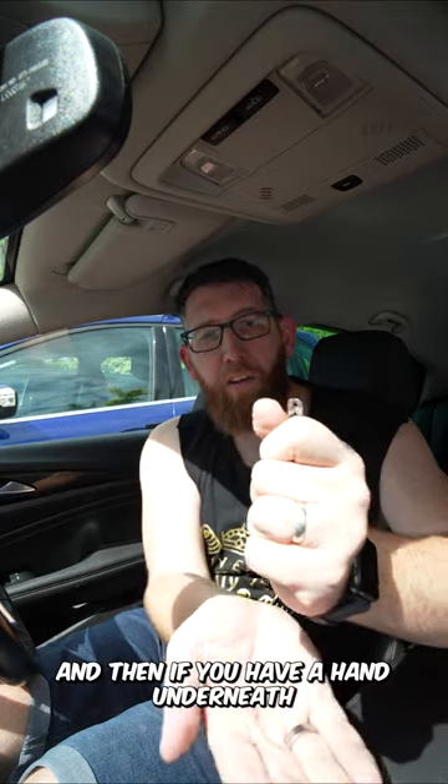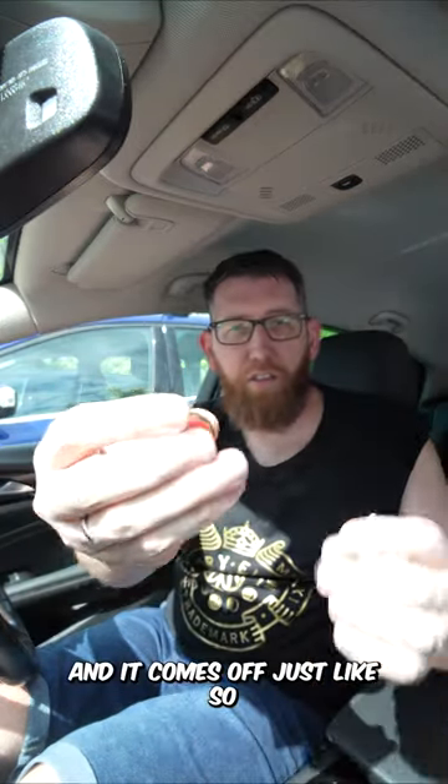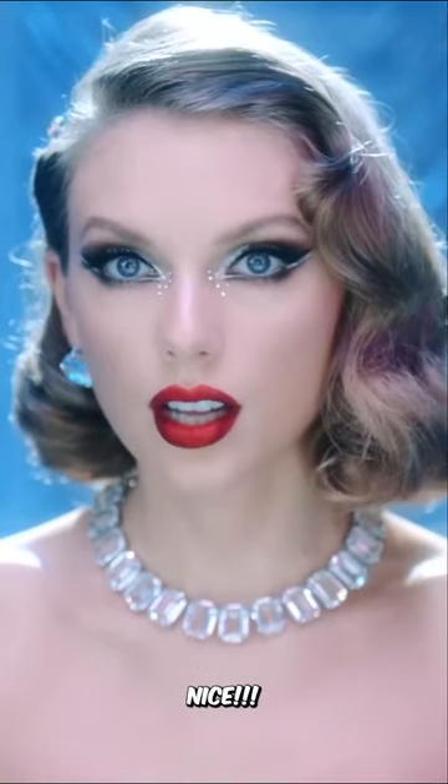Now to get it off, all you have to do is hold it in your hands, and if you have a hand underneath, you let go and it comes off — just like so. That's how you take a ring off a safety pin in less than a second. Guess what?